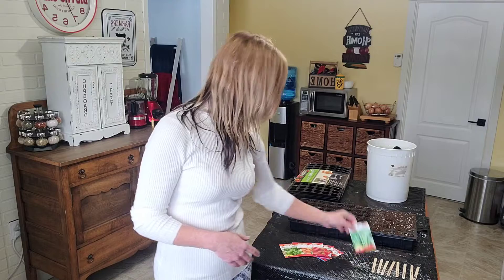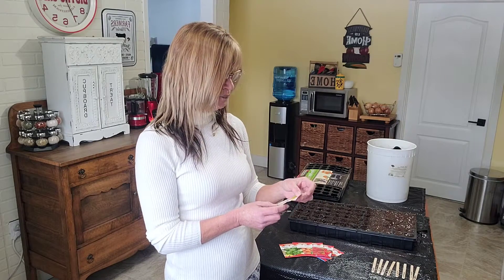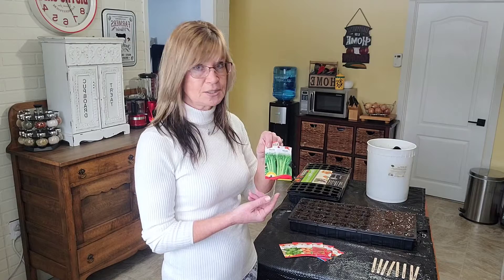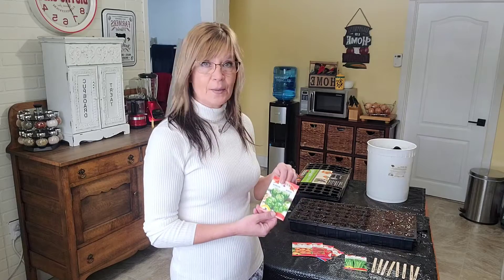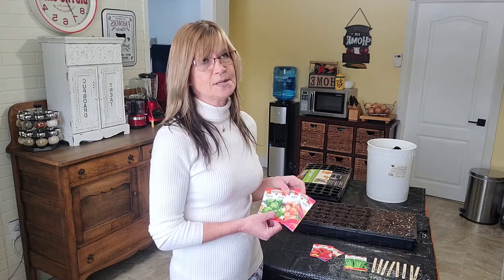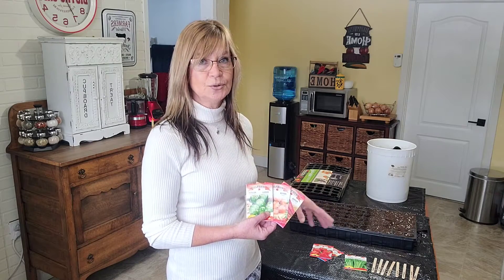I've got six different varieties here that we're going to plant and we're also going to plant some celery. Celery is very slow to germinate - it takes up to 12 weeks to full maturity and it takes 20 to 30 days to start sprouting. We'll see if the lighting helps a little bit. The peppers are all about 7 to 14 days to sprout and you're supposed to plant these indoors about 8 weeks before last frost, but I'm going to be growing a lot indoors too until it's nice enough.